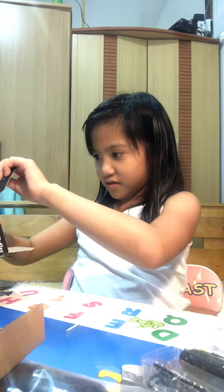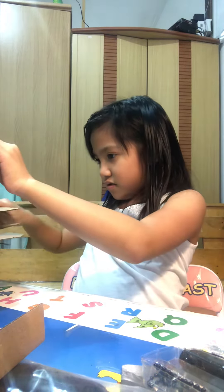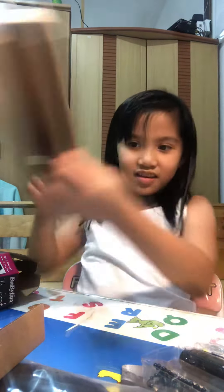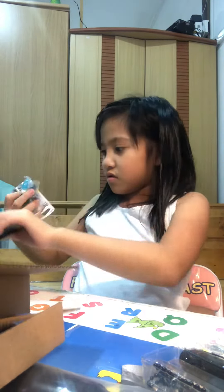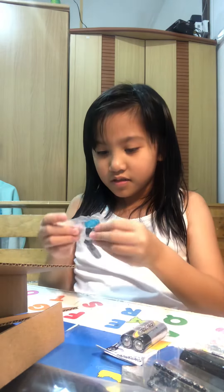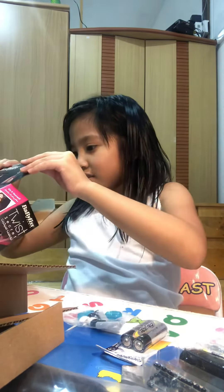A box. Just a box. This is nothing. There's so many boxes and stuff. This is the battery that we need for that. And there's some clips. So first, what I am going to do, I am going to put the batteries.